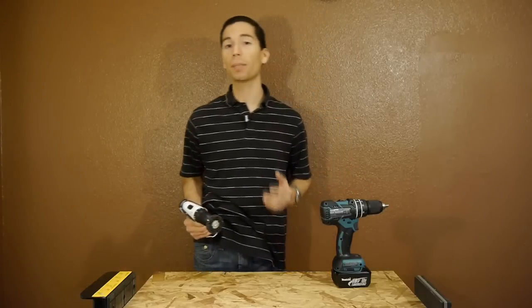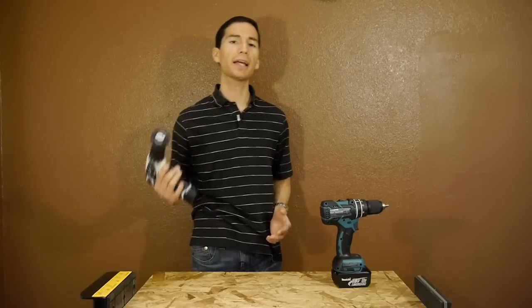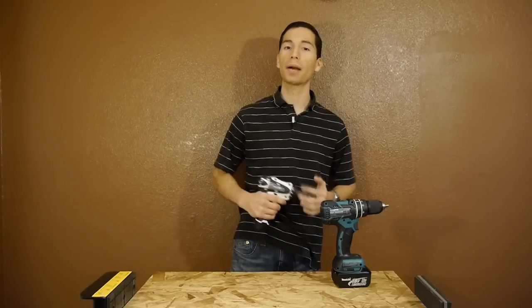And out of the 12V tools that I used, it was apparent to my arms and shoulders that the Makita 12V drill was lighter than the others. Because of this, I would get more work done — taking fewer breaks and working longer in the same amount of time.